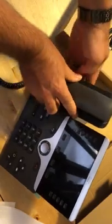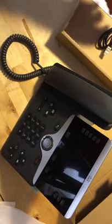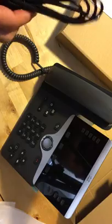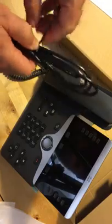So that's what it looks like all put together. Now, I didn't order a power supply with this because I have a voice over IP lab with power over Ethernet. So I'll take this patch cord and plug it into the bottom of the phone. If I did have a power supply, there is a spot for that right there on the bottom.